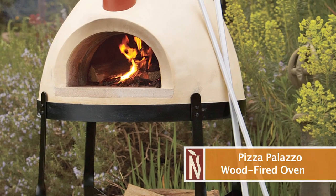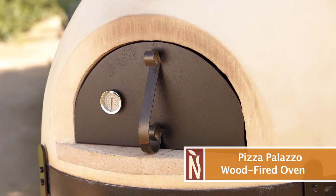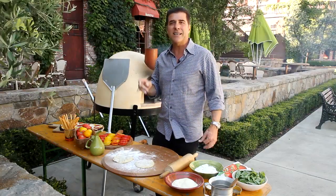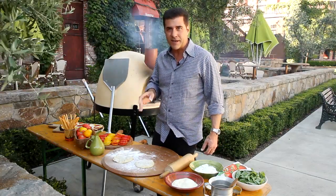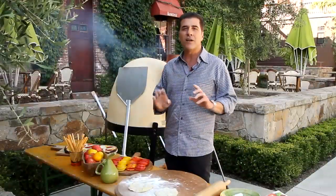I'm going to show you how easy and great it is to use. This is a double insulated pizza oven — it's going to get to a thousand degrees. When it comes to pizza, you need it to get hot because it has to cook fast. You need to be able to get to a thousand degrees, 800 degrees on the floor of the oven.